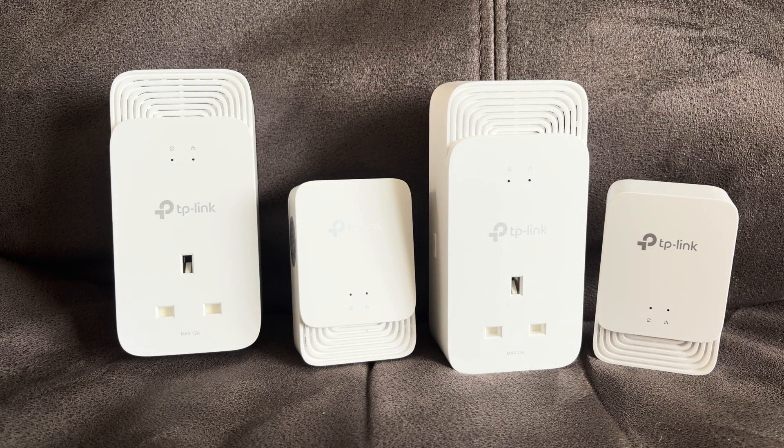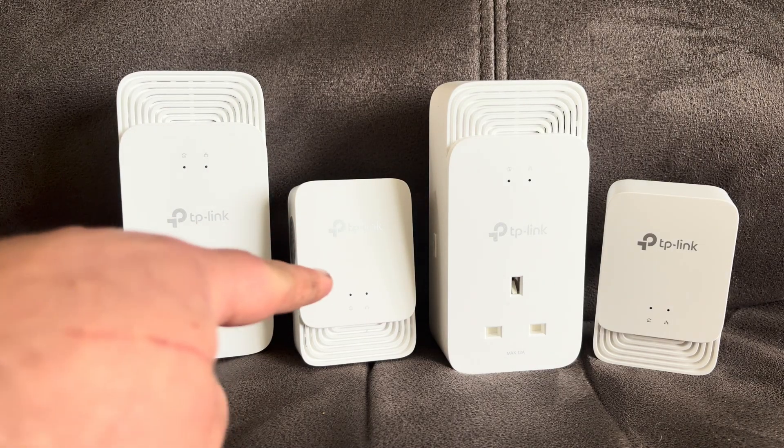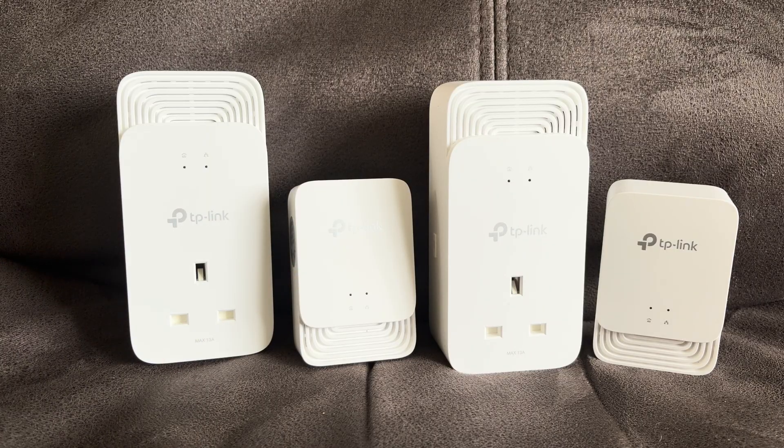That's not massively well publicised by the manufacturers, but it's worth knowing because you'll need to purchase a complete set. These regularly retail at about £100 for two, and the smaller ones are probably about £60 to £80. You can also get versions with built-in Wi-Fi repeaters and range extenders, but these ones don't have that.